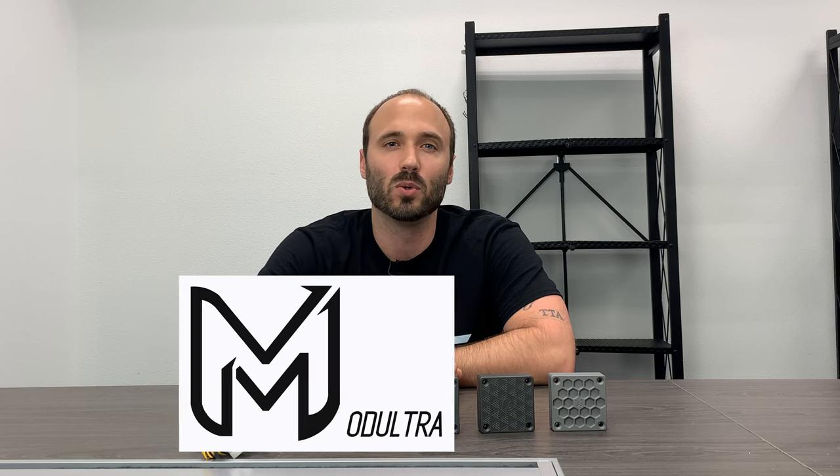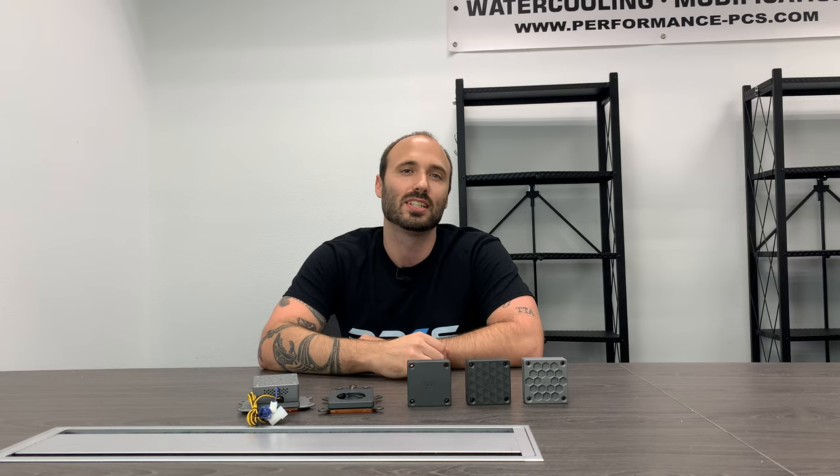Hey everyone, so today we're going to take a look at a brand new item from a company called Mod Ultra. These items are very unique — they not only serve as a reservoir, but they also cool your pump and your CPU at the same time. So let's take a closer look at them now.